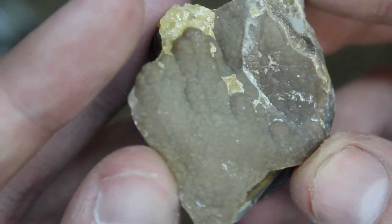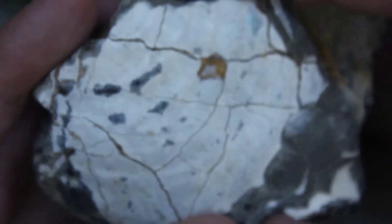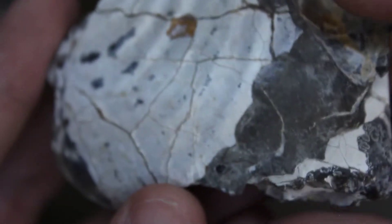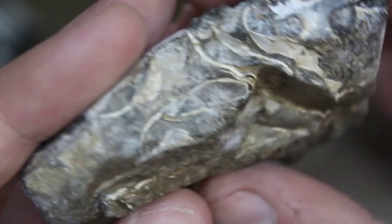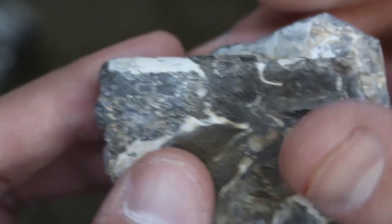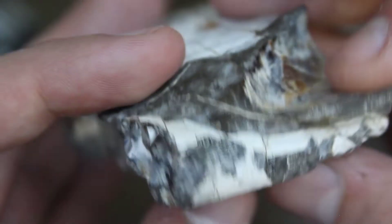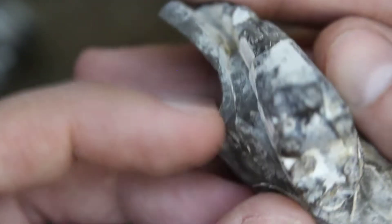We've got this big inoceramus clam shell, which actually has some good color but my camera is not showing it up for some reason. And then on the back side we can see one gorgeous baculite — those sutures are just so pronounced on this one. That is one beautiful little piece.